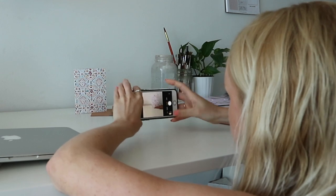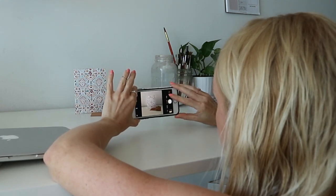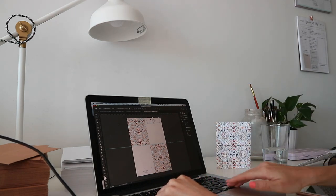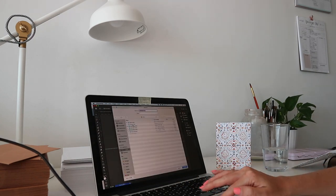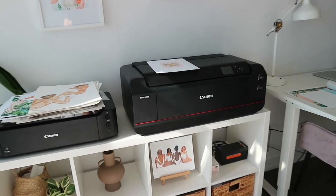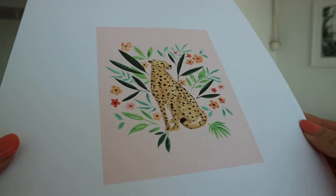Hi guys, welcome back to my channel. Today I'm going to show you how I made some greeting cards for my shop and my Etsy shop. I recently got this lovely Canon Pro 1000 printer and I have been using it to make my greeting cards.